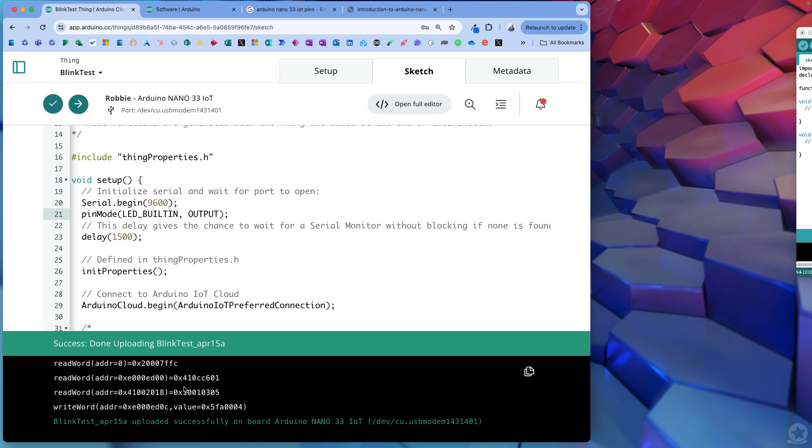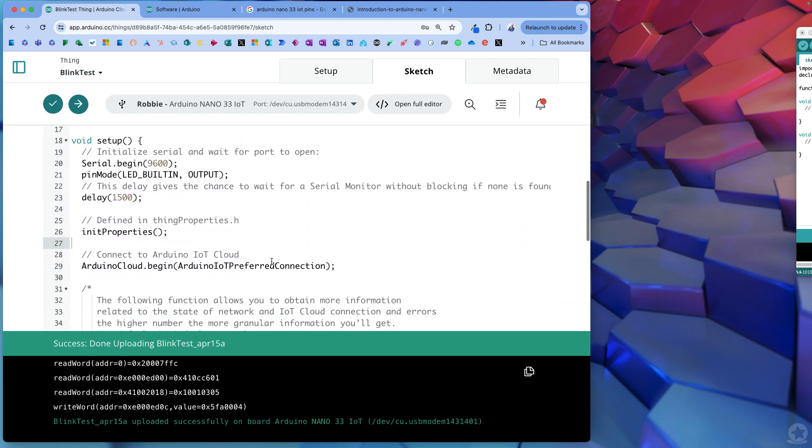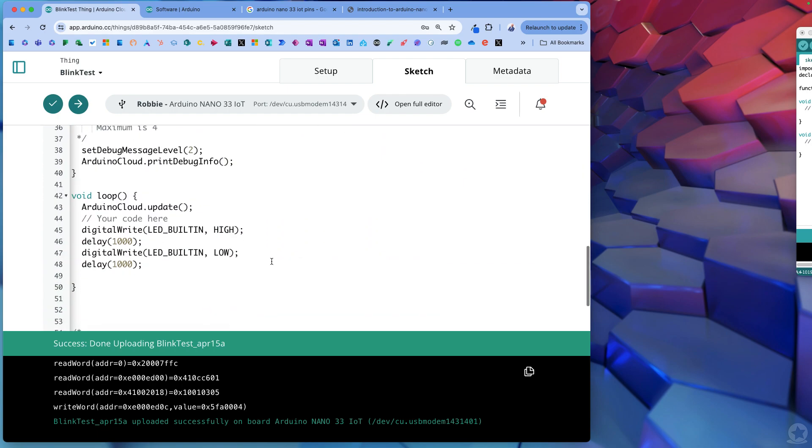It's verifying the code and we should see once that's done that the light here starts to blink. Upload started. It flashes for a little bit while the program is uploading, but then it will flash on and off one second at a time. There we go - we've got our on and off. It takes a little while to activate because we did that 1.5 second delay while everything was initializing.